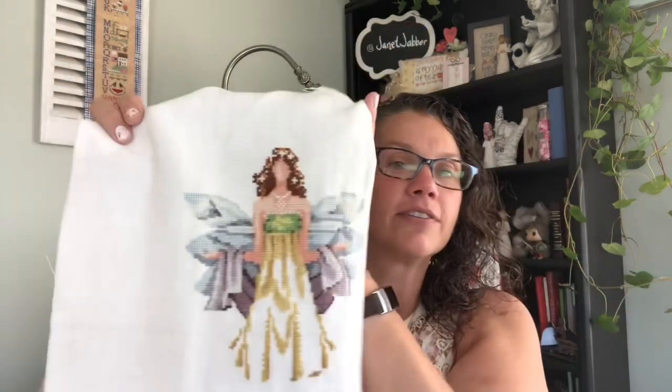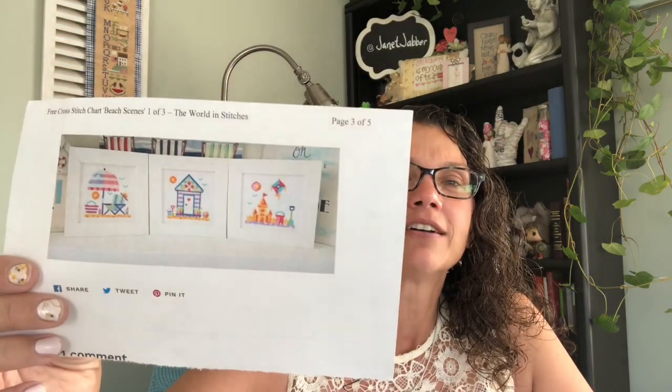Look at that dress! Last you saw her, I had the upper torso done, the wings and the shawl, and I have been busting out that dress. I love her — she's going to be a beauty. I think she'll look really cute in this room to hang her up. Next up is one that I found — it's a free chart called Beach Scenes from the World of Stitches.